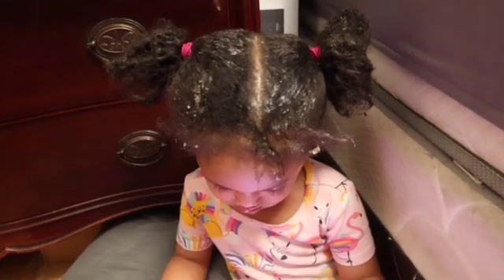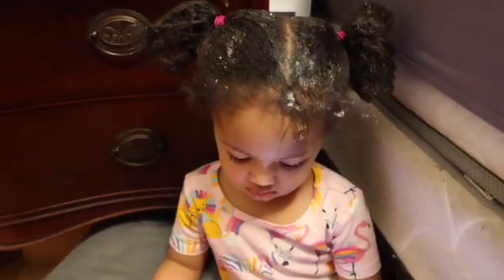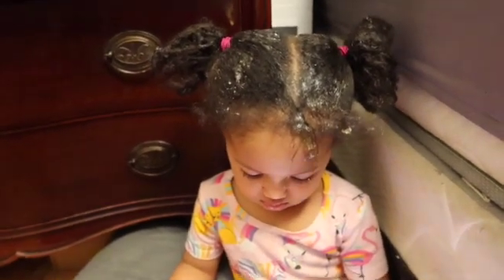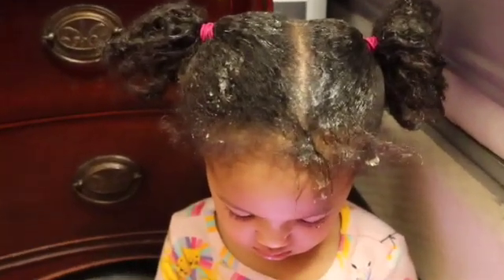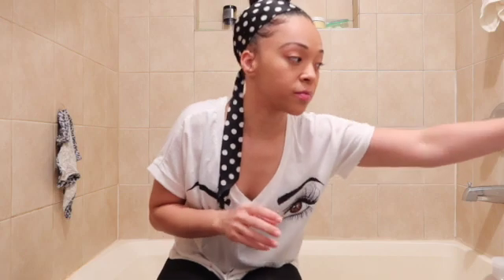I had plans on giving Ayla a bath surprise, but she put edge control over her head, so now it's wash day. Thanks, Ayla. Okay, let me start off by saying Ayla is not a fan of getting her hair washed, so this video is about to be crazy — please don't call ACS. I'm going to show you the shampoo, conditioner, and products I'm going to use in her hair.